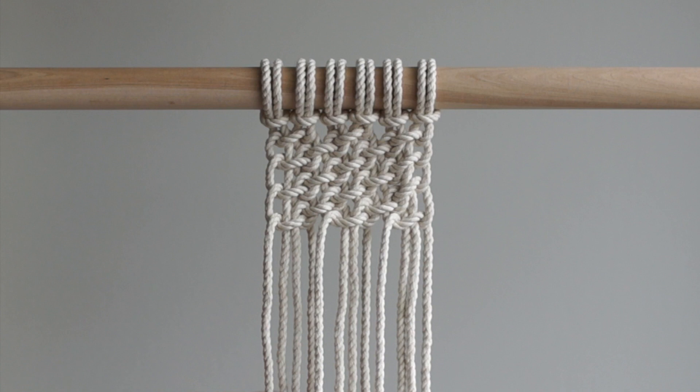This pattern is worked in groups of 4 strands, 2 pieces of rope folded in half to create 4 strands. Feel free to create this pattern as you see it here, or make it smaller or larger by subtracting or adding 4 strands.